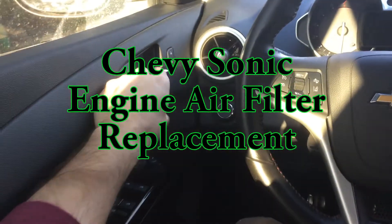Hey, Tuna here and this is how to change the engine air filter on a Chevy Sonic in 60 seconds.